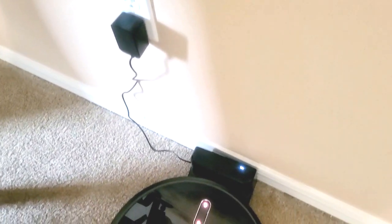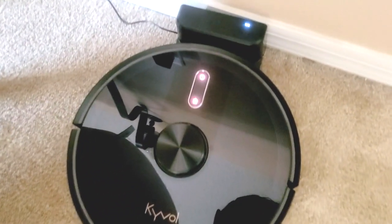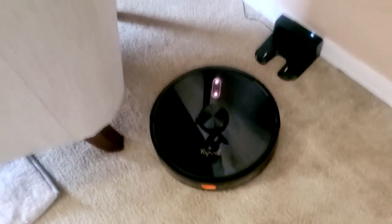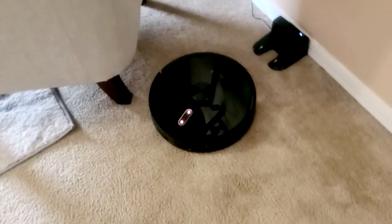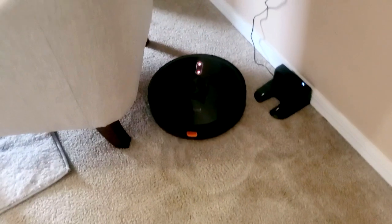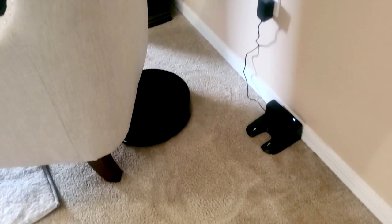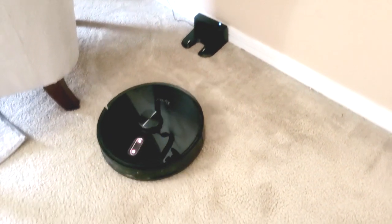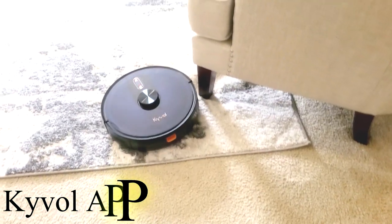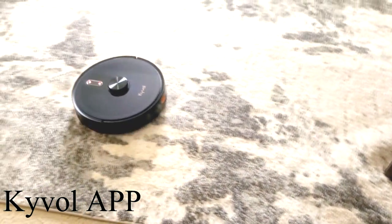This vacuum cleaner comes with the robot vacuum itself. It comes with a charging base, a power adapter, two spare side brushes, a spare filter and sponge filter, a cleaning brush, and your manual and user guide. This robot can also be controlled by an app, but I will be controlling it manually.